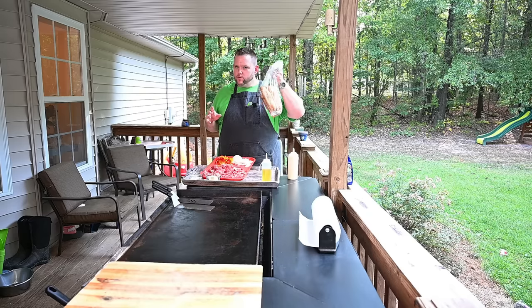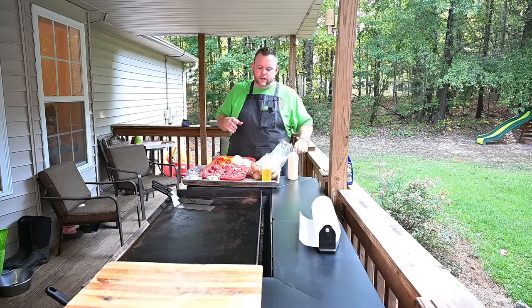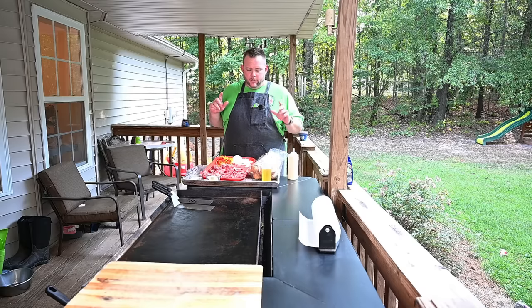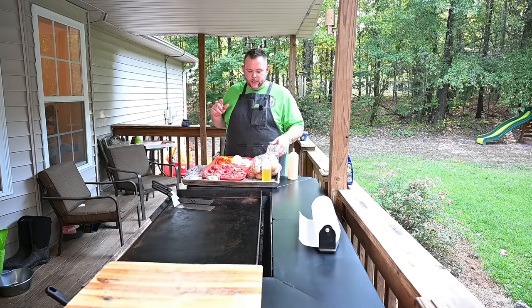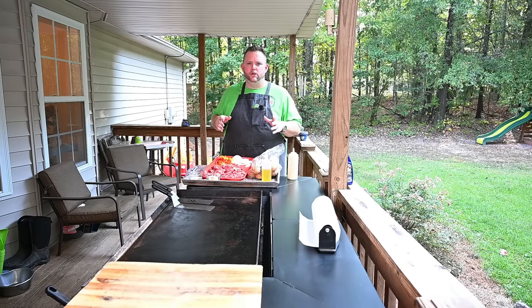The ribeye steak had great marbling — beautiful marbling. I got some beautiful Roma rolls. These are what people use in food service. I got a hookup — can't tell you, but I got a hookup. I'm going to butter these bad boys up and put them on the Blackstone. I got some onions and peppers. Oh man, it's going to be good.